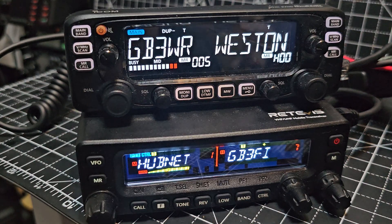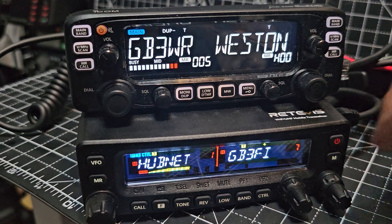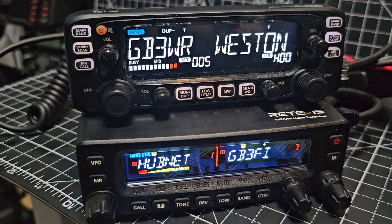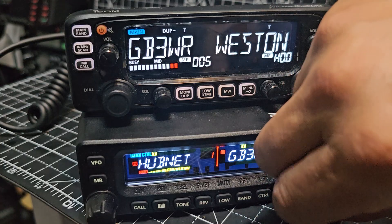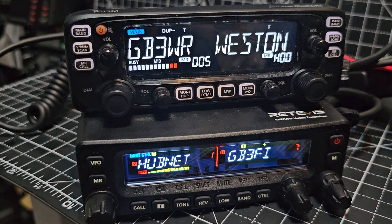M0 FXB, take a look here. Retevis MA1 beneath. Independent volumes here and squelch. Let me just turn HubNet down. We're just listening to HubNet. We've added a few memory channels in there. Latest firmware. So now we're just listening to the ICOM 2730 Black Edition.